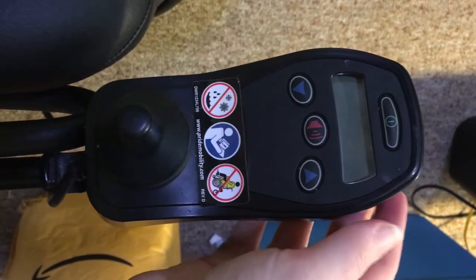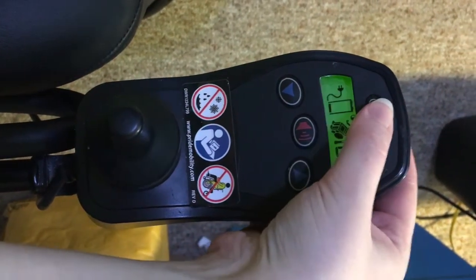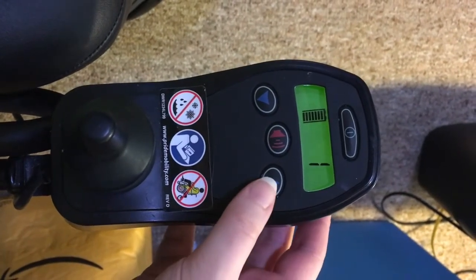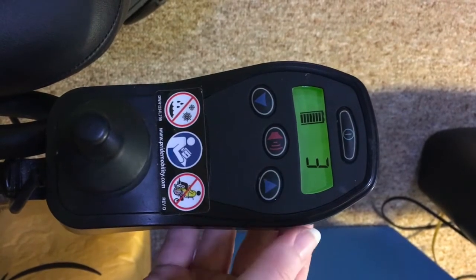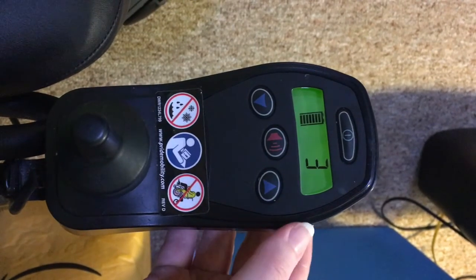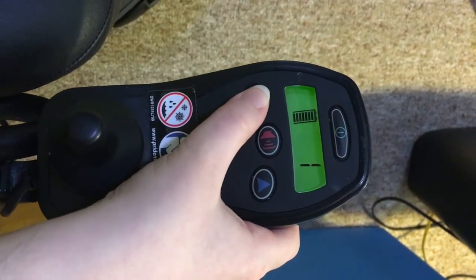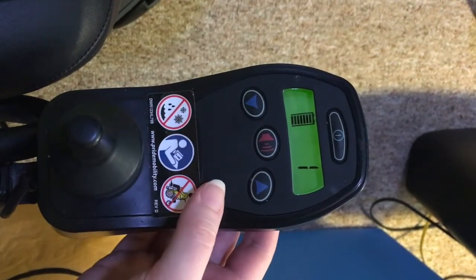To increase the speed of your motorized wheelchair, first make sure the controller is on. Then press the increase profile button. This will increase the wheelchair speed by one unit, which will be reflected in the number on the LCD screen. To decrease the speed of your motorized wheelchair, press the decrease profile button. This will decrease the wheelchair speed.